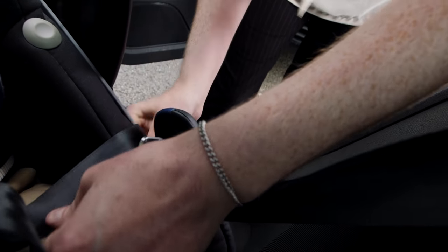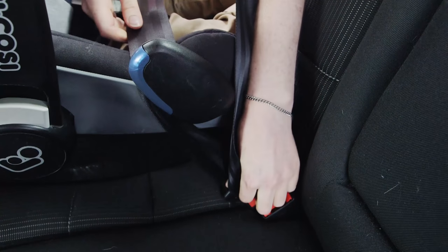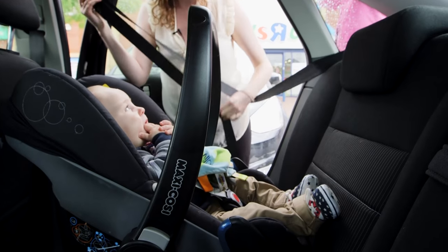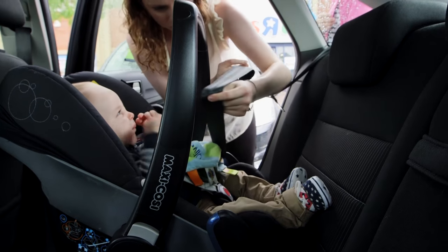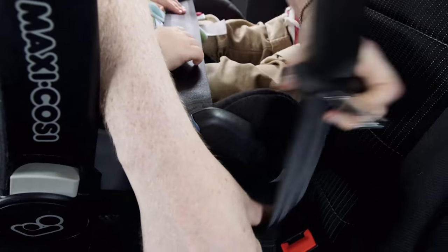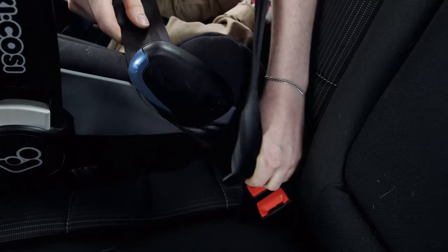To fit this type of child car seat, you need to follow the blue route guides to loop the seat belt around it. Start by pulling the seat belt out to make it easier, then pull the lap part of the belt through the blue route guides making sure it's secure, and then place it into the buckle.